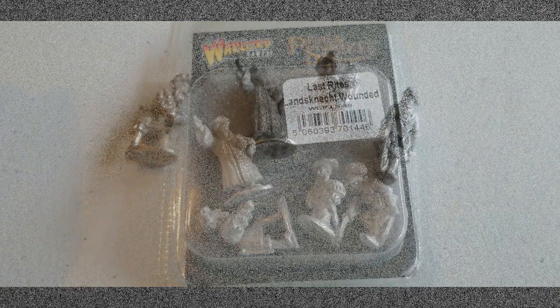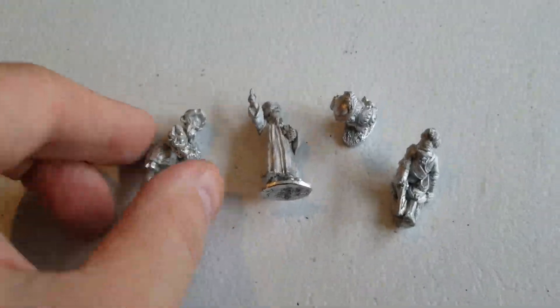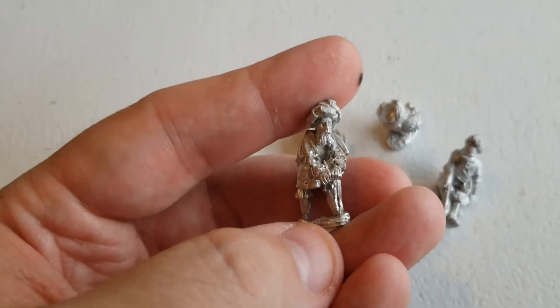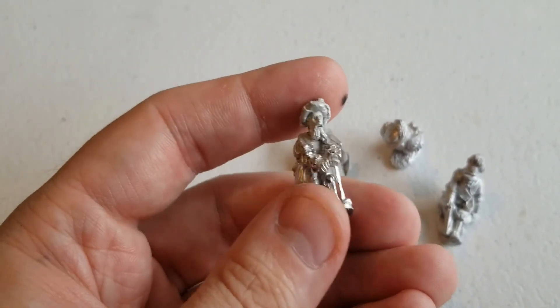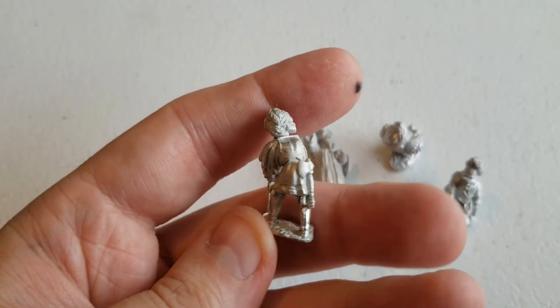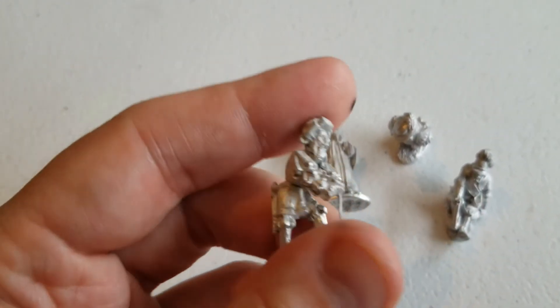We got everything open. So we've got this guy who's kneeling down, and it looks like he's trying to lean on a cane or something, but that actually looks like a piece of flash, so we'll try and get that sorted out. He's got a nice little hand axe on the back, which is kind of cool.